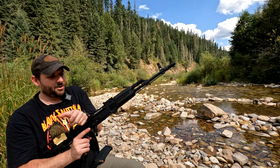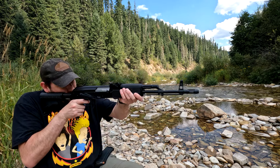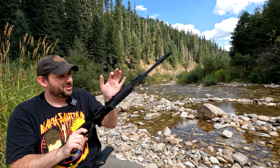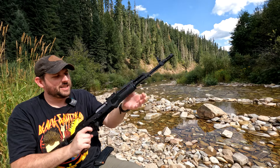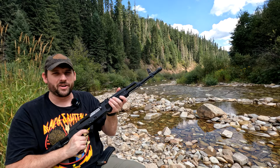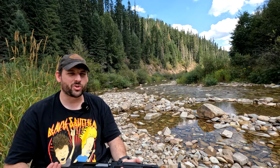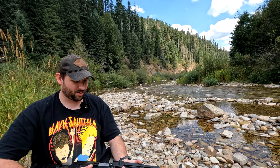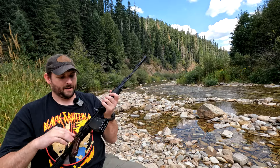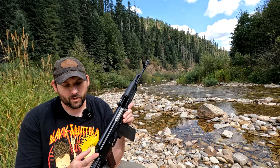Let's test the trigger — no rounds in the chamber. That reset is abysmal. The trigger could definitely stand to be replaced, but it does have a really strong spring bringing your finger back, which helps you walk back to reset fairly easily. I just think it could have a shorter reset and less take-up on the pull compared to other AKs. I would probably put this in C or D tier in terms of triggers overall. It does have an AKM rear trunnion.